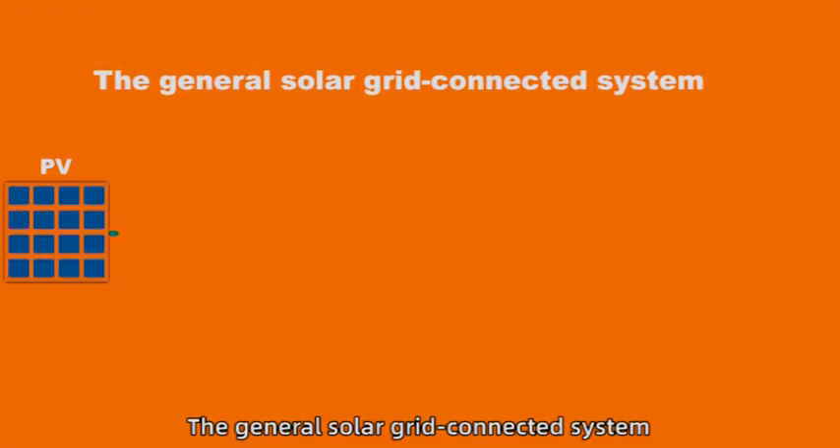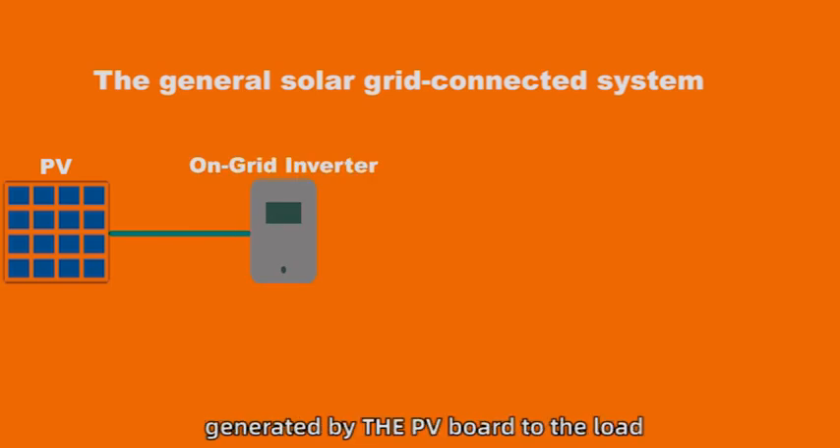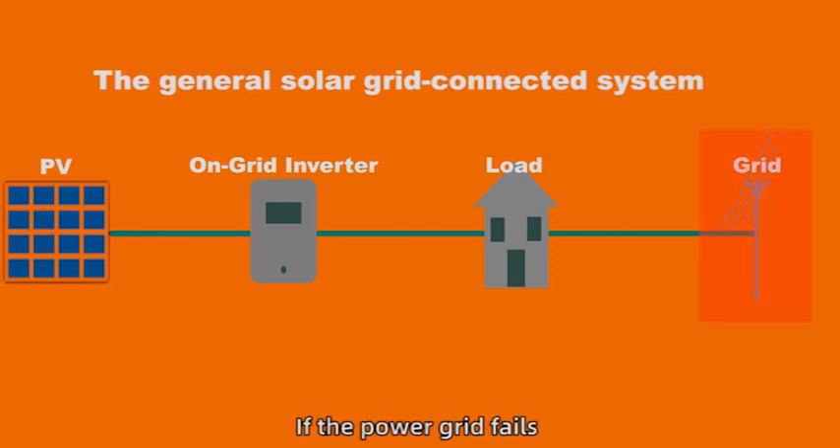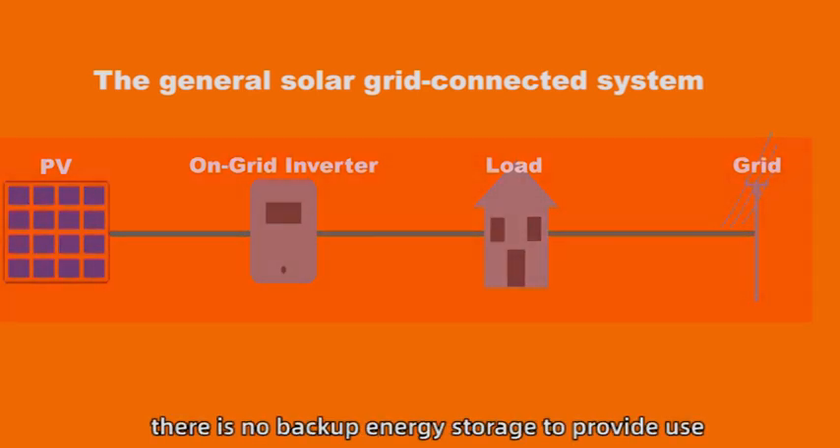Solar systems are familiar. The general solar grid-connected system provides the electric energy generated by the PV board to the load and power grid through the grid-connected inverter. However, if the power grid fails, there is no backup energy storage to provide use.